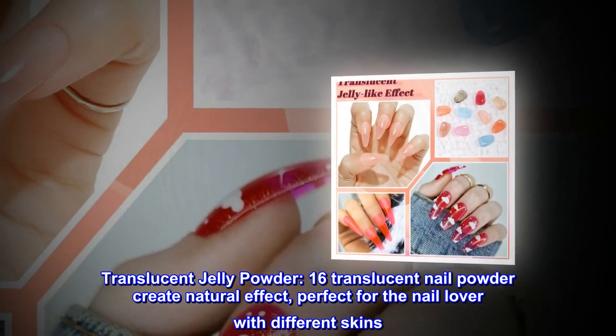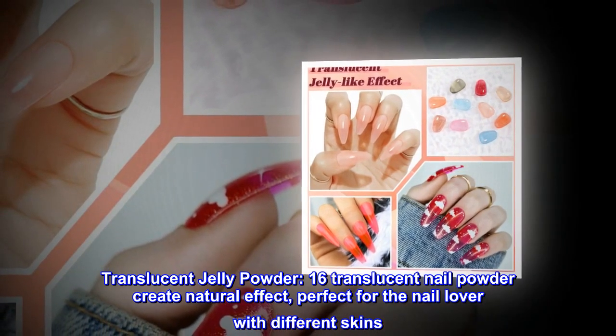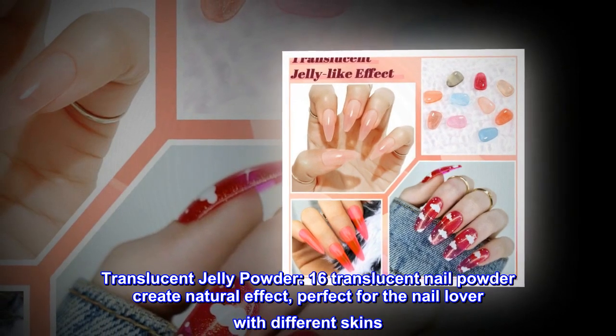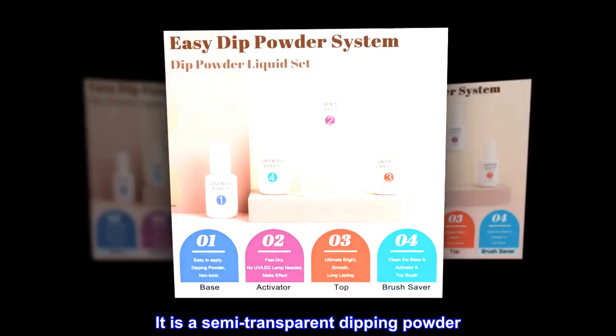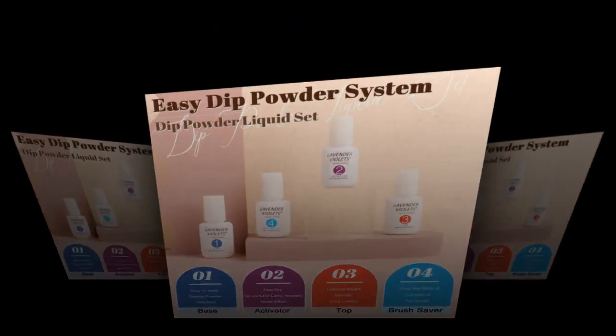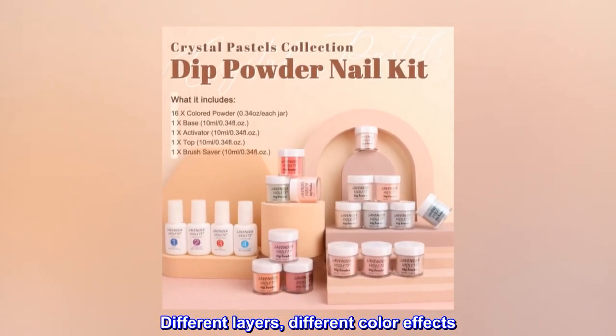16 translucent nail powders create a natural effect, perfect for nail lovers with different skin tones. It is a semi-transparent dipping powder — different layers create different color effects.